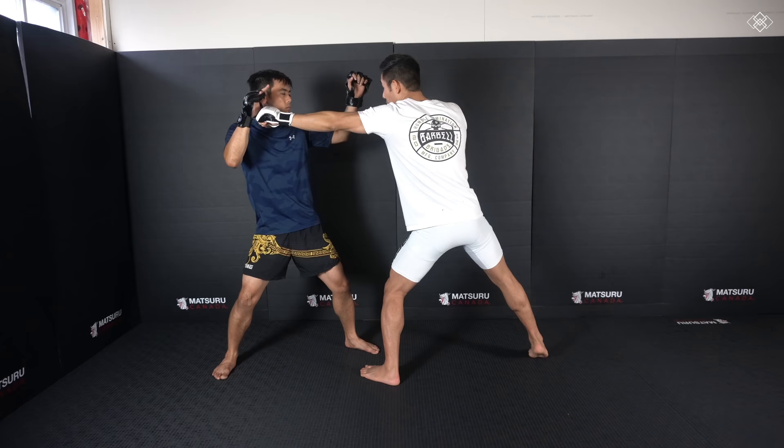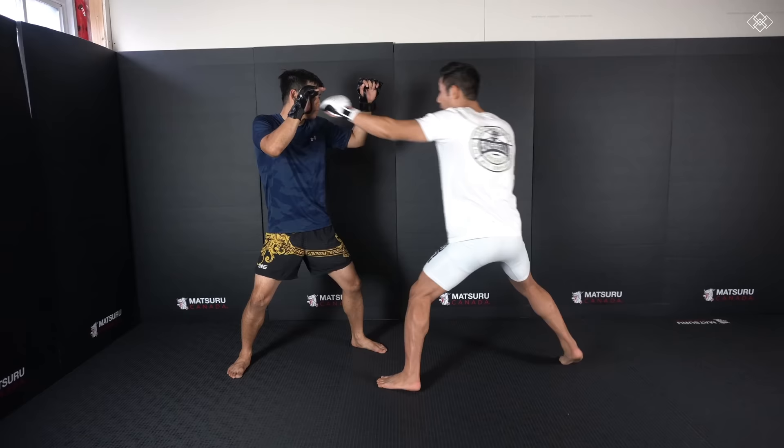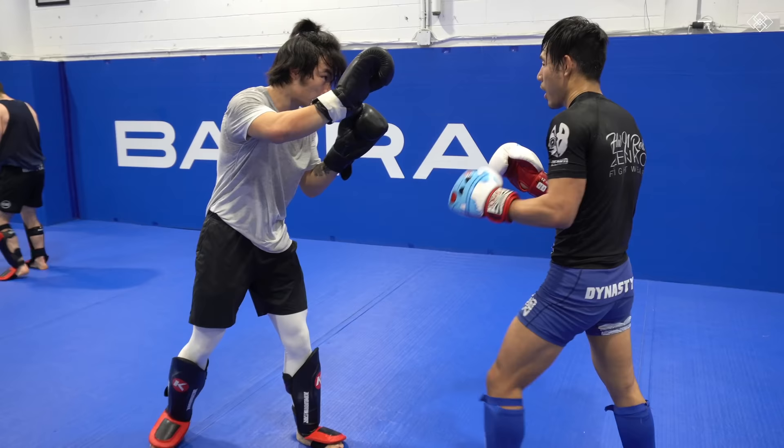So from here I'm gonna pop and punch his glove first, and if I can punch it hard enough it's gonna pop back. Then I'm gonna jab, because if his hand is flying away from the punch he's unable to parry. So I'm gonna pop it away, then jab.